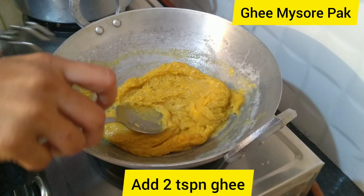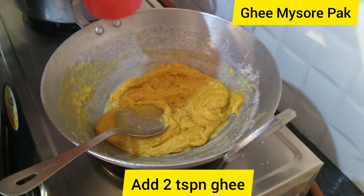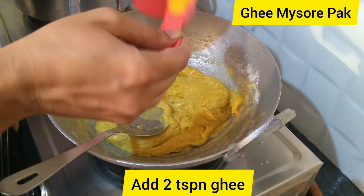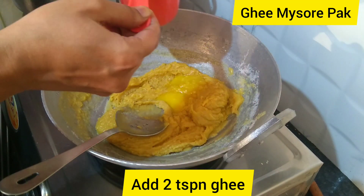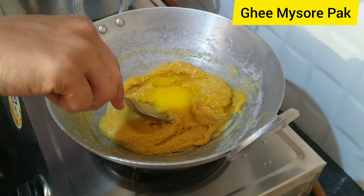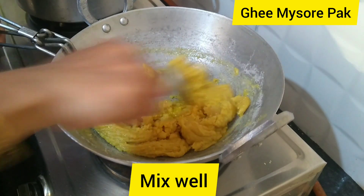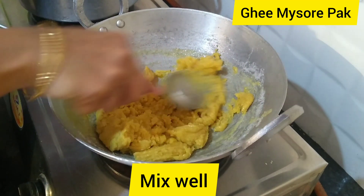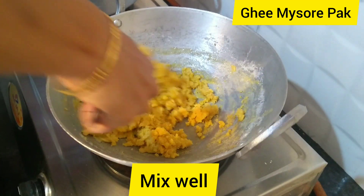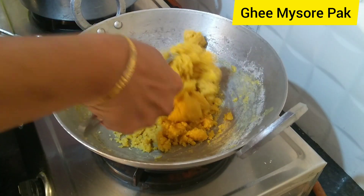We will put 2 spoons in the pot. We will put 2 teaspoons in the pot. We will put the fish in the rice a little bit.